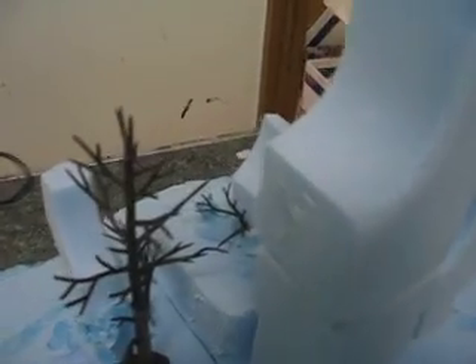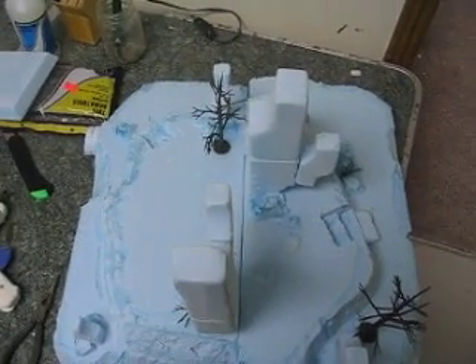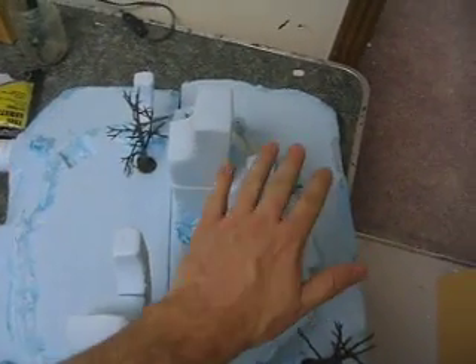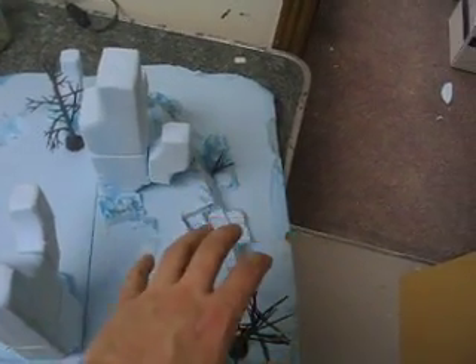I added some little sprouting bushes and a few trees. I try to get a balance in whatever piece that I do. I have a tree on the left, I have a tree on the right, I have a tree up, I have a tree down, I have a tree towards the north side, I have a tree towards the south side.